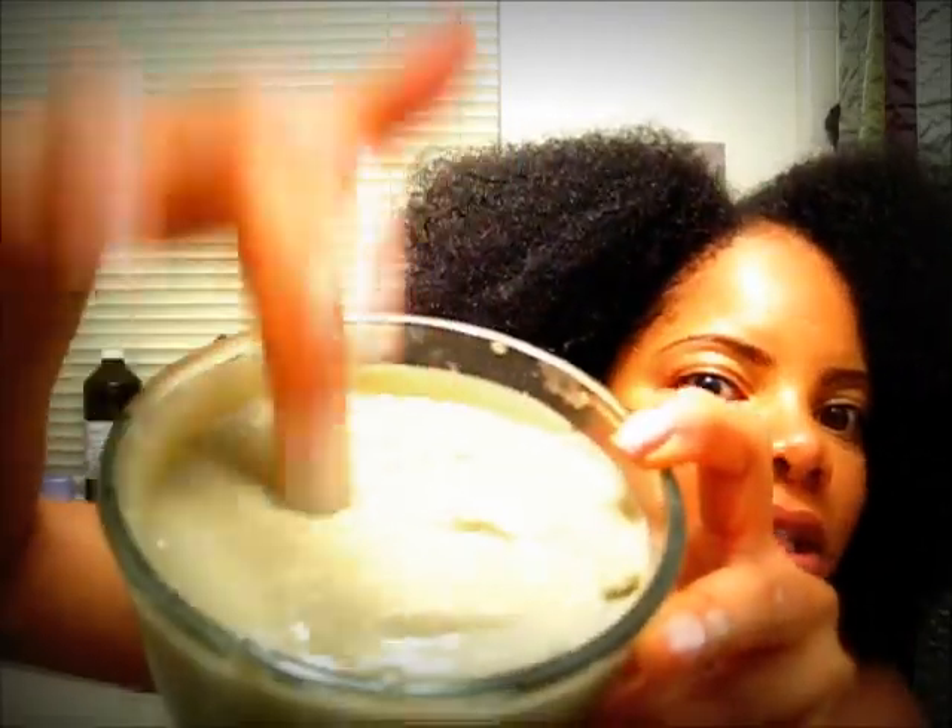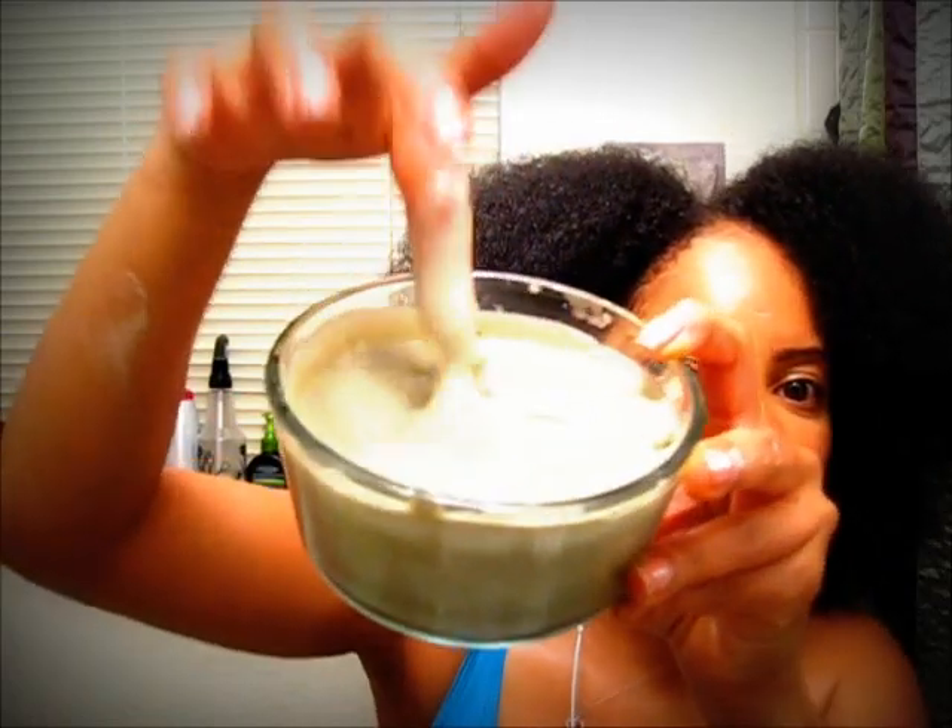Here's the consistency — I want you guys to see it. It's kind of pudding-like. I mixed it in my small little blender so it's really smooth.